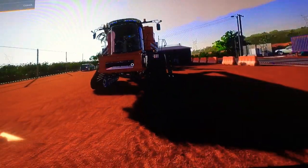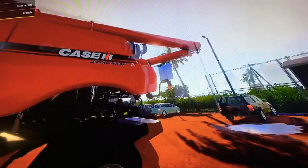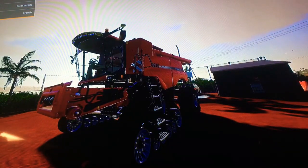That's pretty much my review of the Case IH International Harvester Axial Flow 9240. I hope you guys enjoyed, and I will see you guys in the next video.